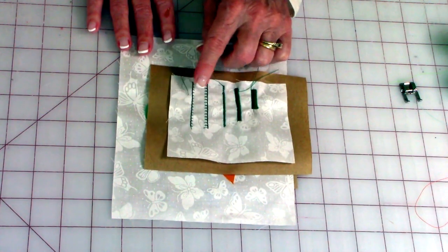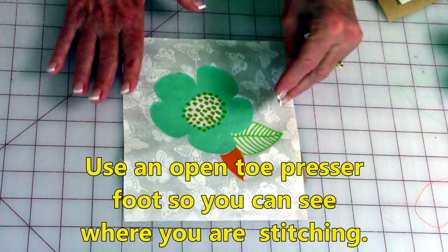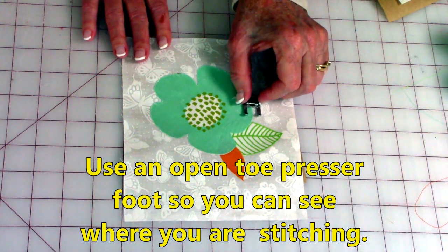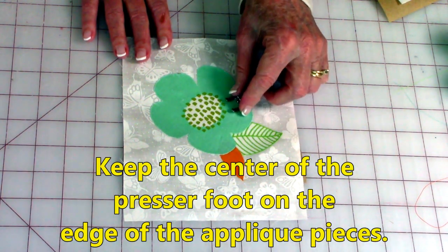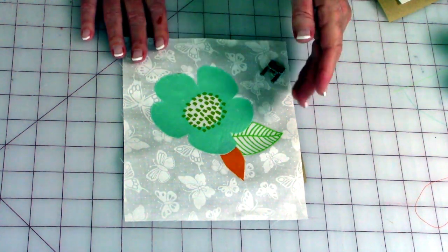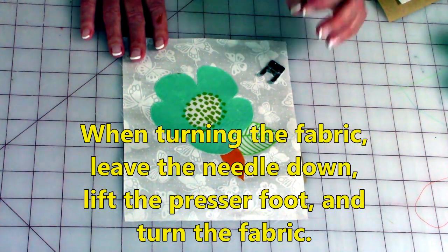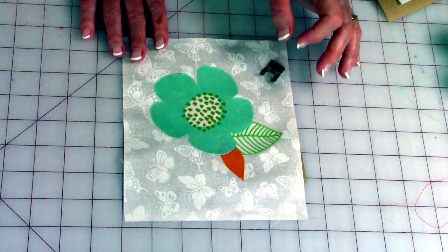I'm going to use one of these two right here. When doing your applique stitches, I recommend you use an open toe presser foot and keep the center of that presser foot right on the edge of your design and stitch around. If you've never done applique stitching before, I highly recommend you practice on scrap fabric — practice going around curves and corners. Whenever you have to turn and go around a corner or curve, keep the needle down, lift up the presser foot so you don't lose your spot, turn it a little bit, lower the presser foot and continue stitching.